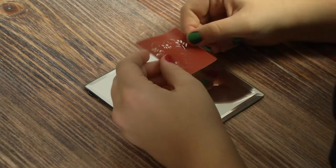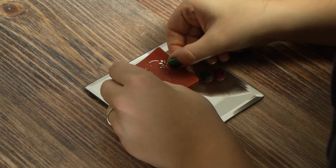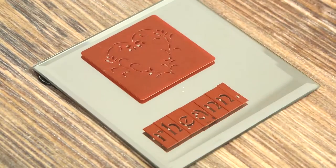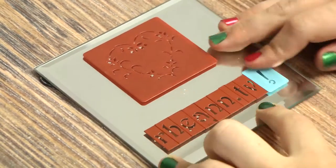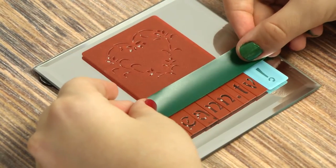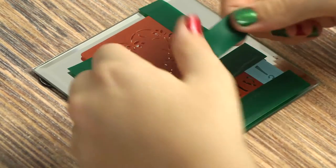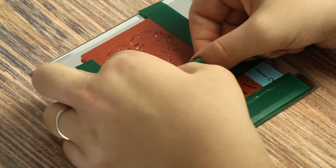First start by applying the stencils to the glass surface. Press firmly while getting any air bubbles out from below the stencil. Next we're going to use the electrical tape to mask the outside of the stencils. You only need to do this on the parts where the design is close to the stencil's edge.